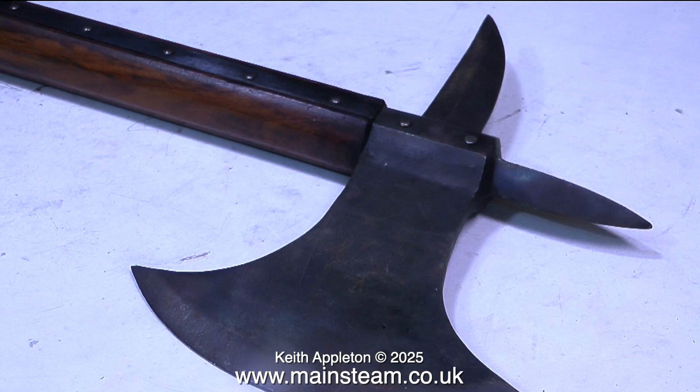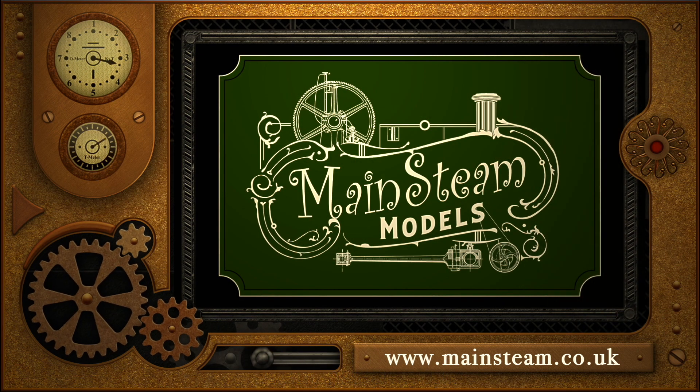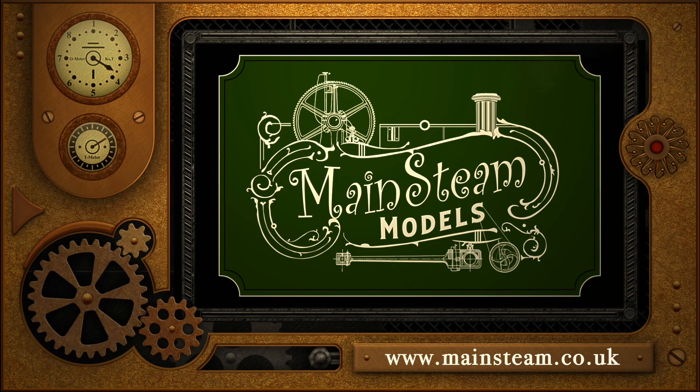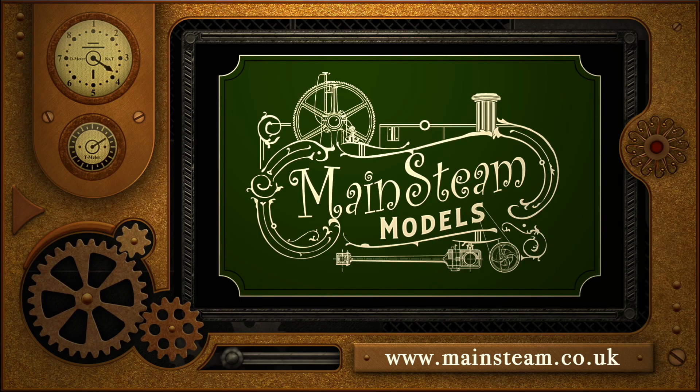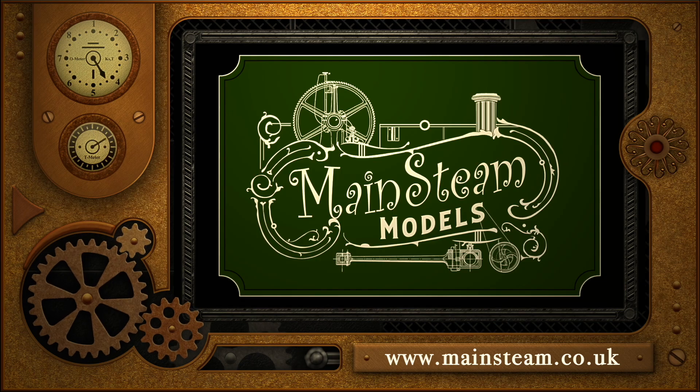It's ideal for defending oneself against any marauding barbarian hordes who may wander into your workshop. And that is it from this very useful and informative Top Tip Time episode. Stay safe, stay healthy, thanks for watching and I hope you found it useful. Please take the time to visit my Mainsteam Models website and click on the Video Playlists section — by doing that you can find other videos you may like to watch and watch them back to back.